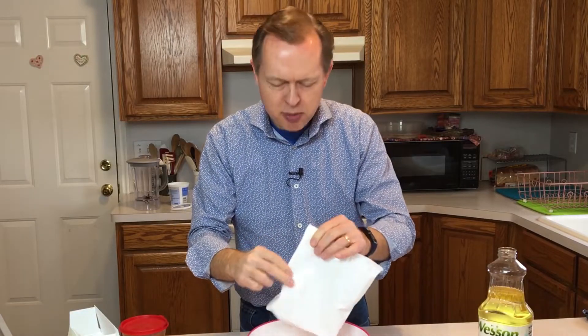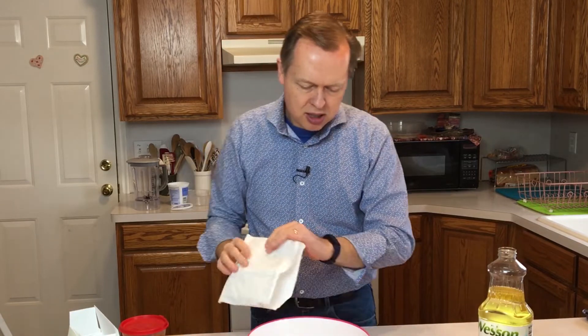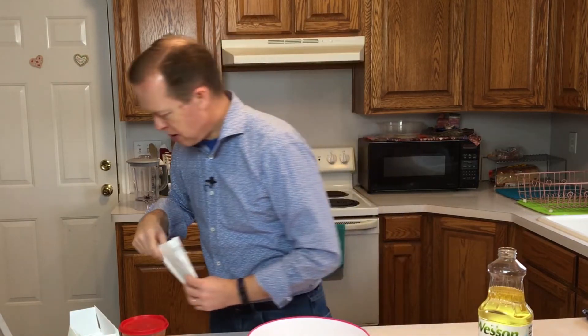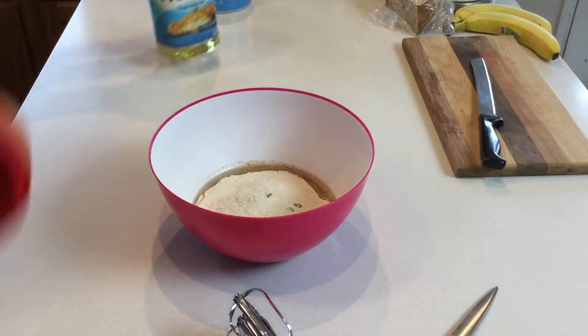It smells good. It does kind of remind me of Christmas, because that's when we tend to have pumpkin chocolate chip bread from the local bakery, and pumpkin around Thanksgiving.